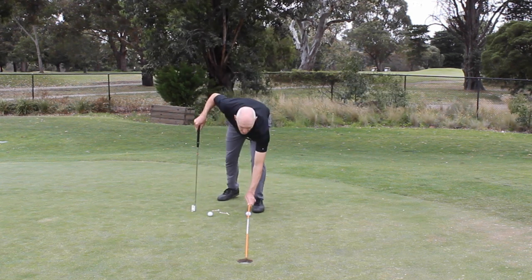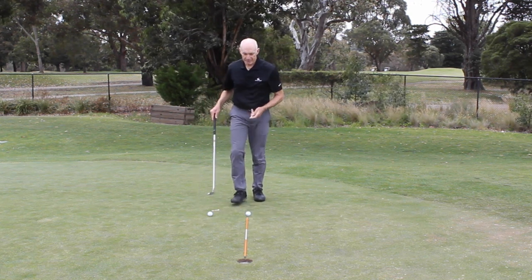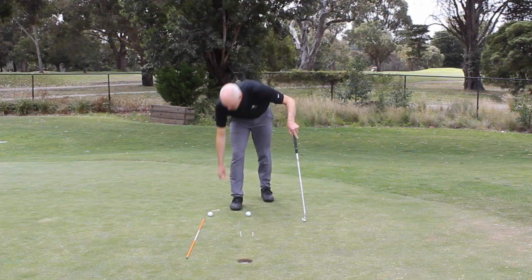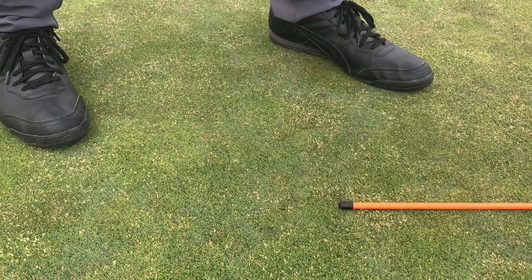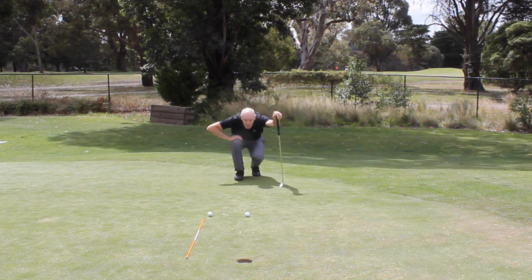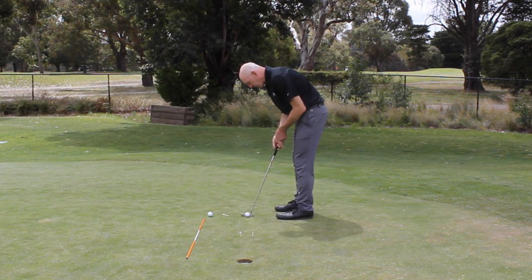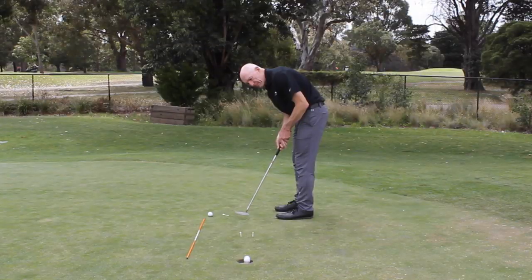So this first drill — if I use an alignment rod, the putt that I'm hitting is going to be a straight putt. What I'm going to do is put a couple of tees in the green, just equal distance either side of the alignment rod. And then I'm also going to mark where I'm going to hit my putt from. My putt through there should be straight at the hole, so I can continue to set myself up each time and have that putt nice and straight. The objective is to make sure that the putt goes straight between the two tees and into the hole.